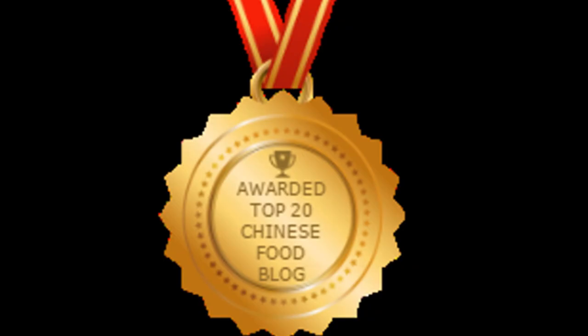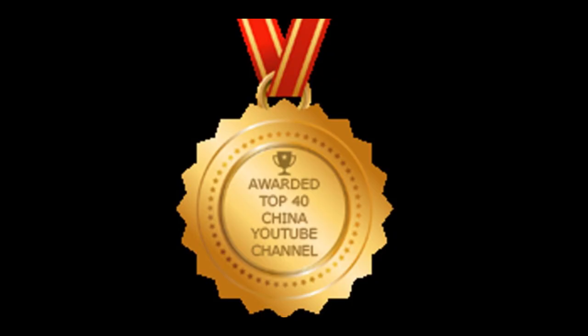Also check out my other channel, the Chinese Cooking Channel, which was awarded one of the top 20 best Chinese food blogs in the world and one of the top 40 best China YouTube channels in the world. Please subscribe by clicking over here.